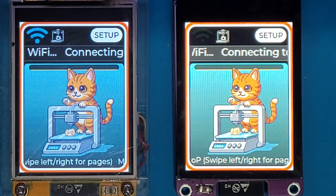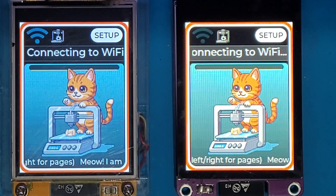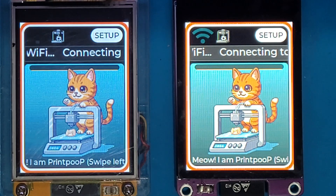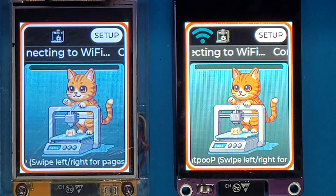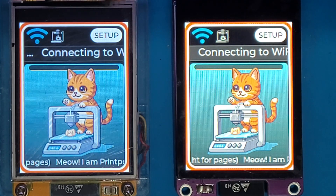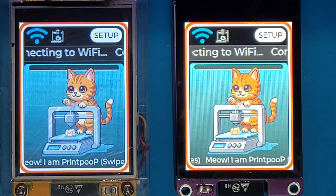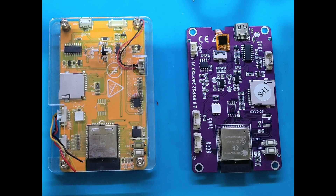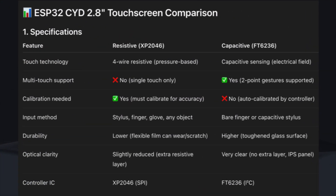Hello. Many of our projects today use an ESP32 with a touchscreen display. They are cheap, easy to get started with, no complicated wiring, and they work well for both prototype and even small production projects. But there's always one question: should you choose resistive touch or capacitive touch? Both look similar but feel and behave very differently. In this video, I'll show you the difference side by side and help you decide which one fits your project best.